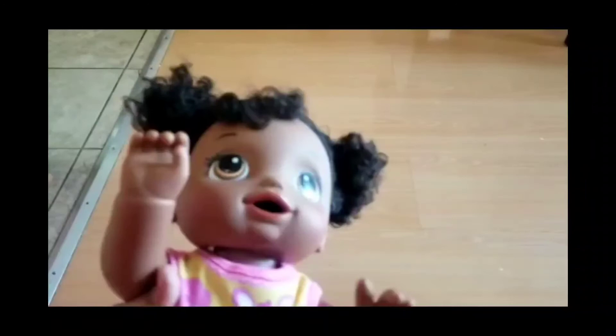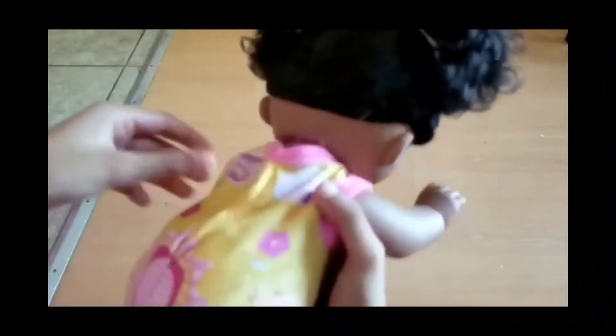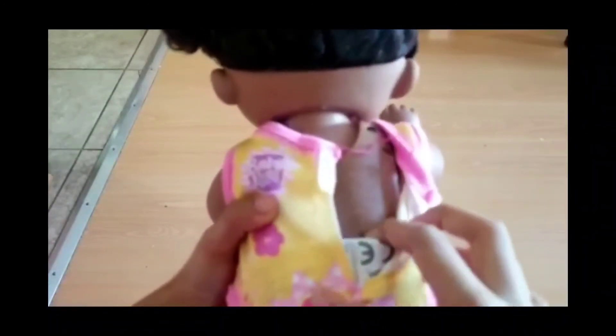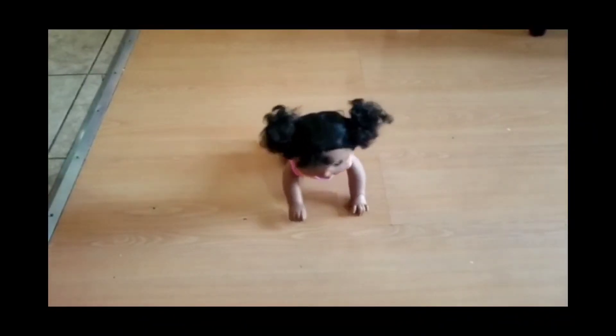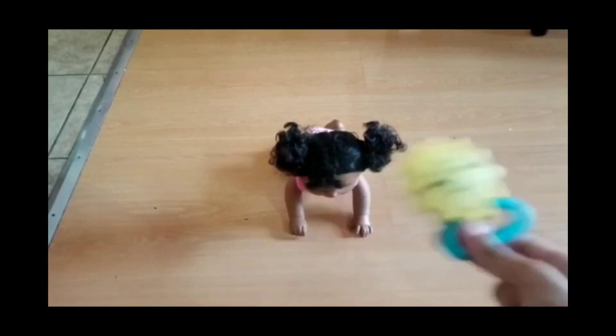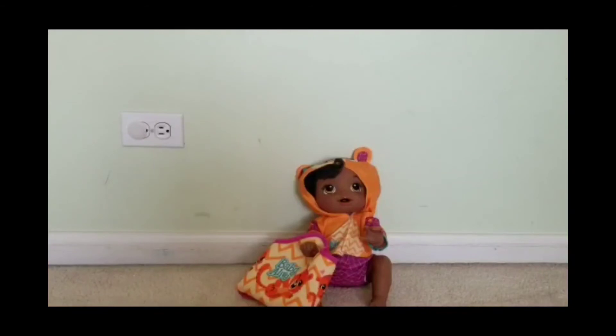Let's see how the baby crawls — you need to turn the baby's button on. You also need to put the baby's head up. Here is our baby and she looks super cute!